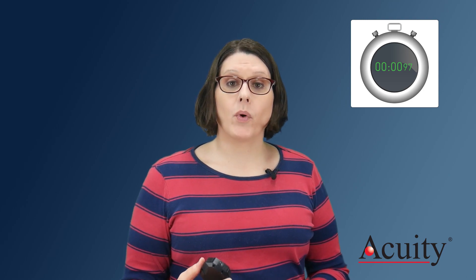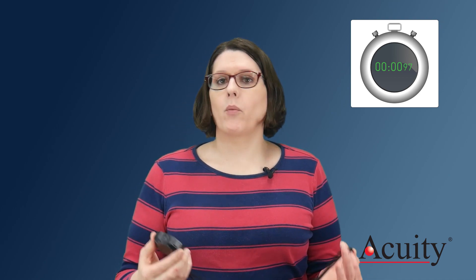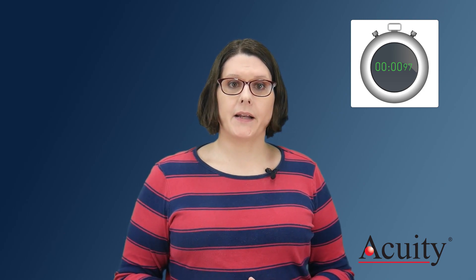Let me give you an example. Here is a super cheap stopwatch. It says that it has a resolution of one one-hundredth of a second. It definitely can display one one-hundredth of a second. But if you try to stop this stopwatch right at one second, you'll notice something odd. You can get 0.97 seconds, one second even, and 1.03 seconds.